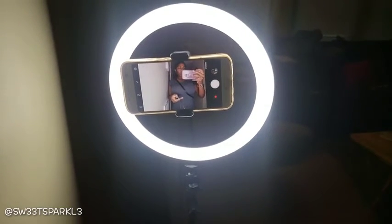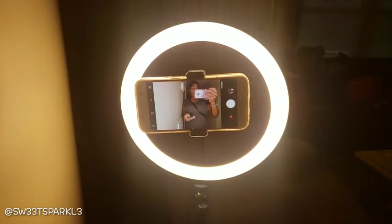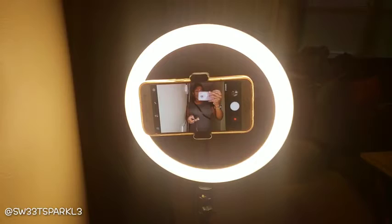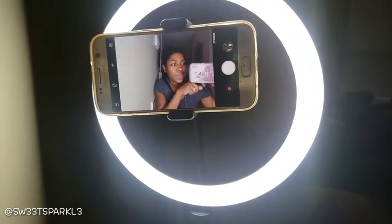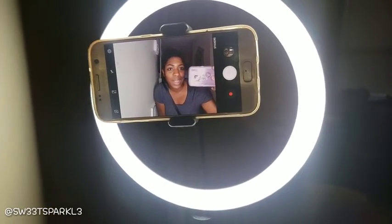You can also change the light color. This is like the brightest light, this is the yellow light, and this is a mixture. I kind of like this one the best. As you can see it's dark in here, but it is super super light in here with the ring light on.